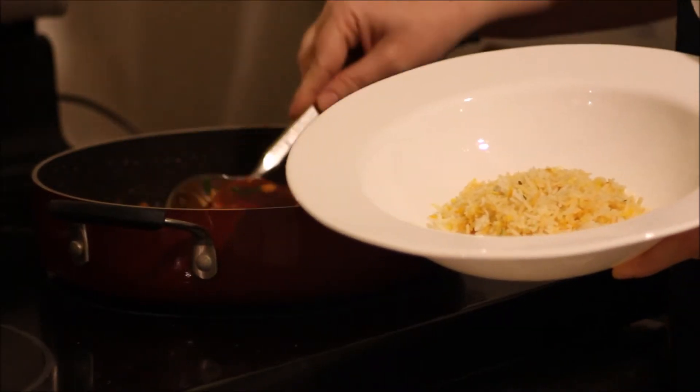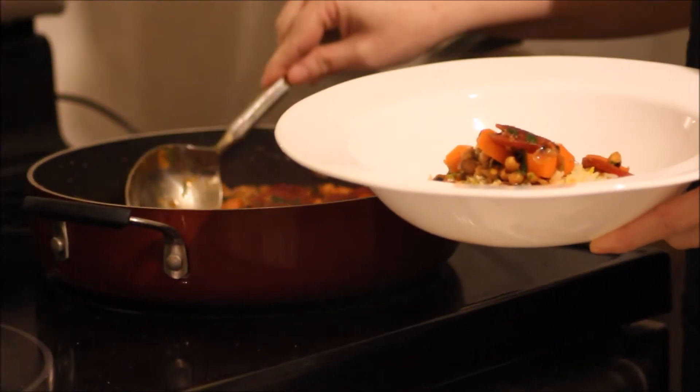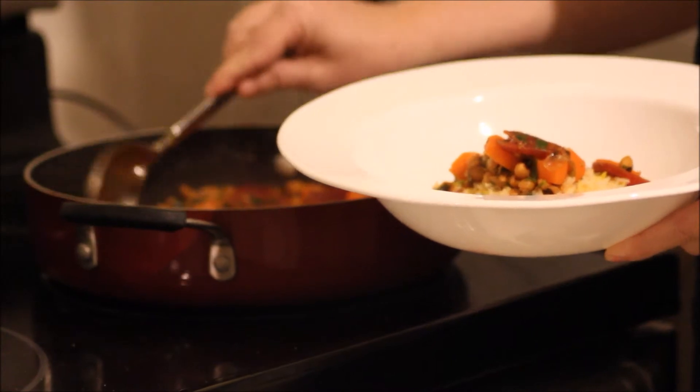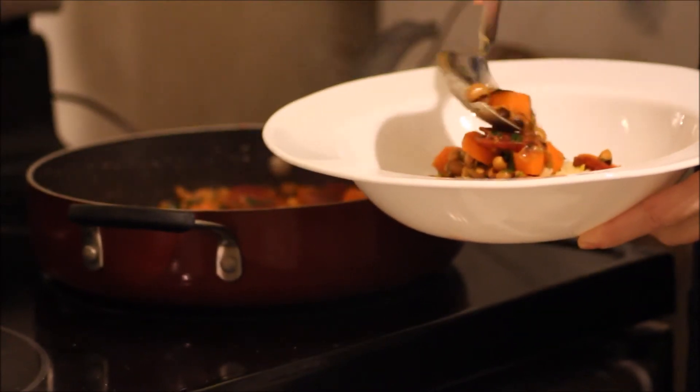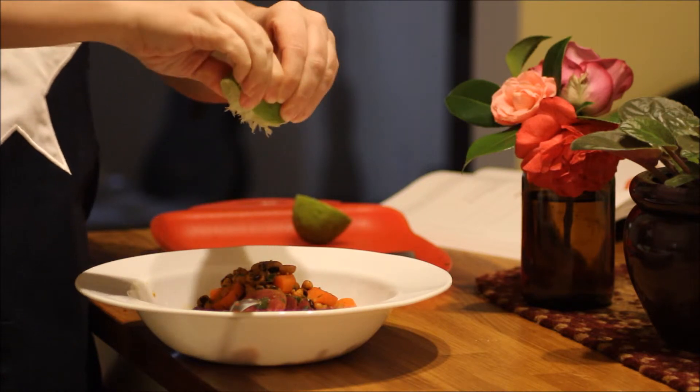I'm placing this over some leftover rice that I had, but you can eat it by itself, put it over some salad — whatever you'd like. And we'll finish up with a squirt of lime. Enjoy!